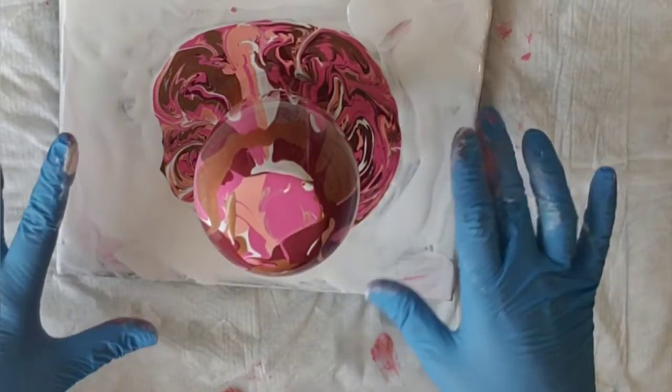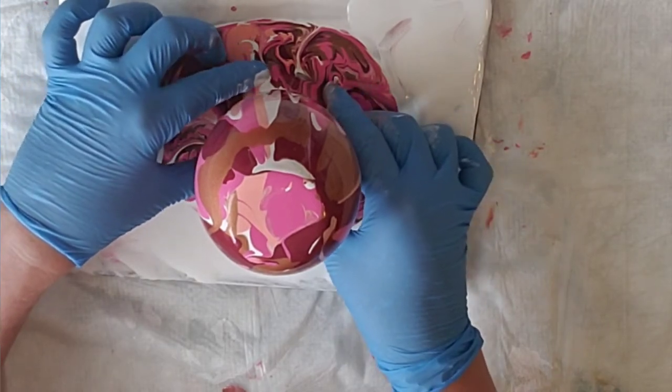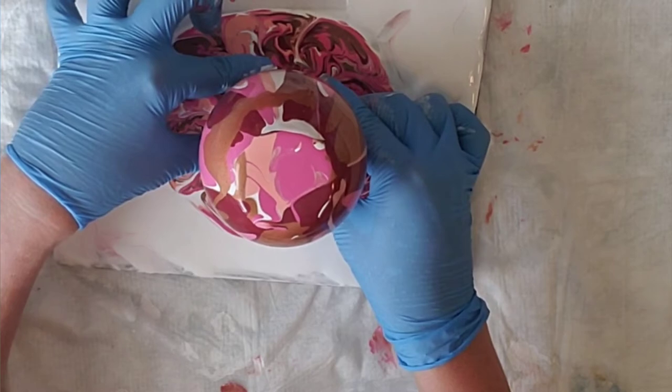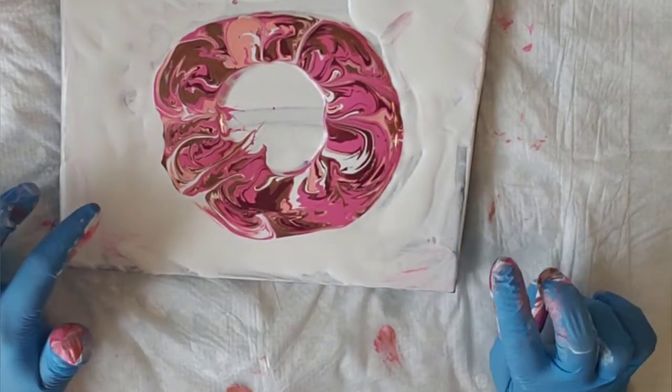Okay, it's been sitting here for a while and I'm going to pick it up and put it over here so we can do the canvas. Hopefully without a tragedy — we'll see. The suction — all right, there we go! I'm going to touch it a little bit. I think that's just from the cup.